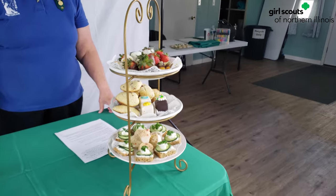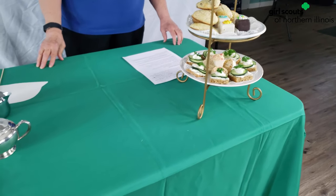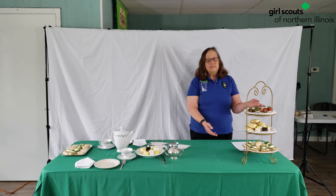Now, looking at this tower — what kind of tea are we going to have? You're right. Ours is a low tea.